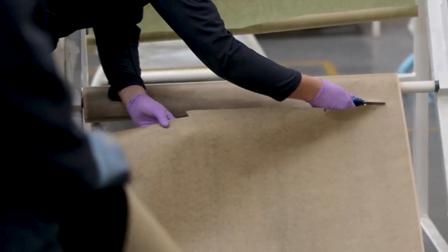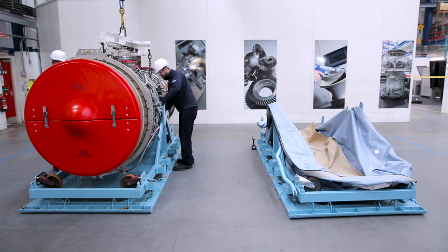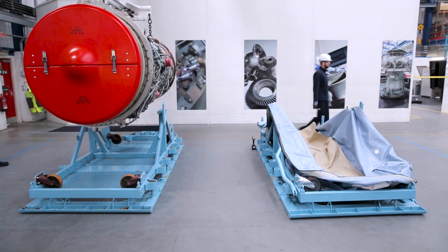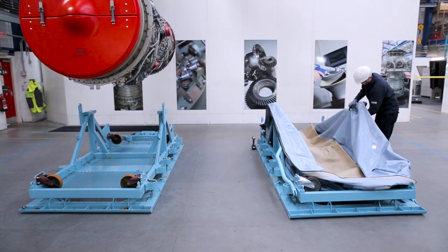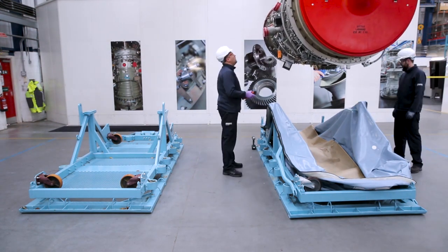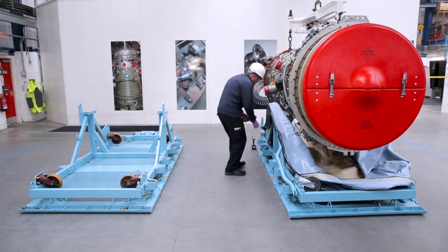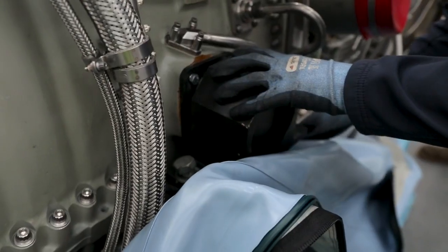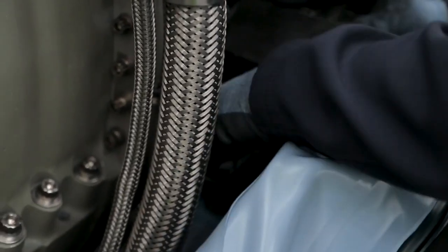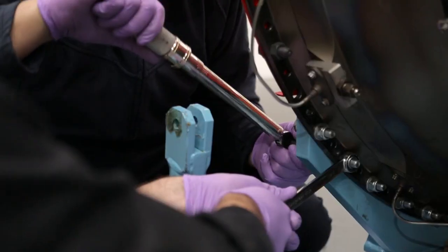It is advisable to line the bottom of the MVP bag with paper to help absorb unwanted moisture. Ensure the trunnions are fitted to the engine before lifting. Maneuver the engine from the berth over the transportation stand, ensuring no one stands under a suspended load at any time. Lower the engine into the transportation stand carefully to ensure no damage is caused to the engine, the external hardware or the transportation stand. Secure the trunnions to the transportation stand and attach the rear mount to the O5 module using the flange bolts, then torque tighten to the correct specification.